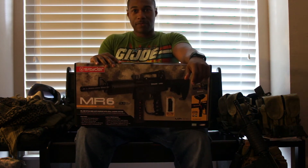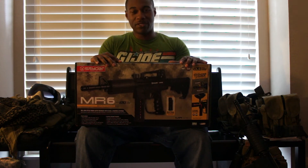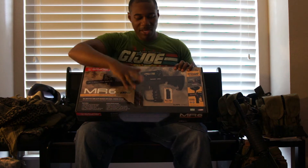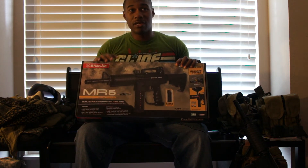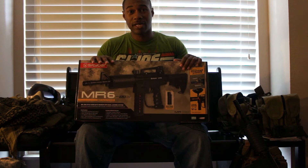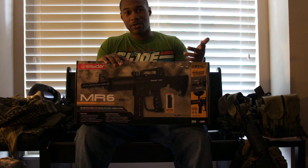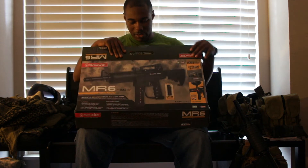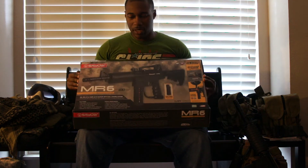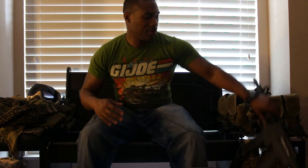It has basically most of the same features as the MRX and MR5 — magazine fed, comes with an extra magazine. It's a dual load system just like the rest of the MR series, so you got mag fed and you also got hopper fed. You can switch between them both.